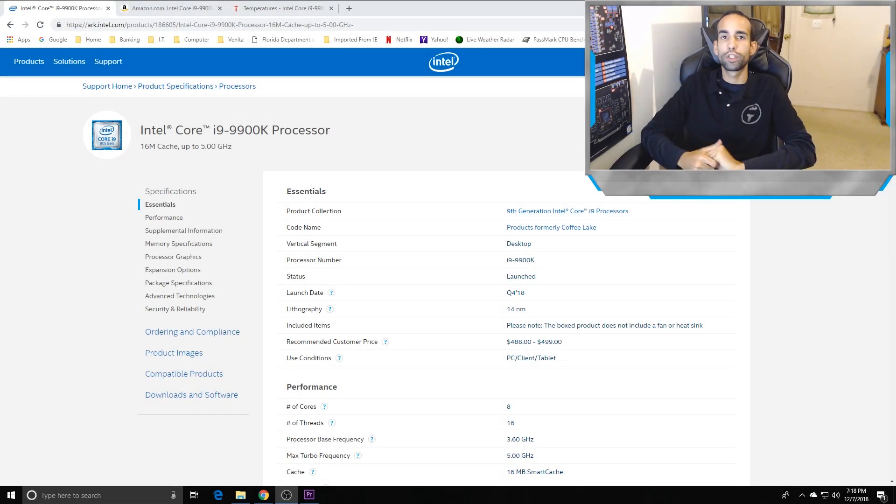Hey, what's going on guys, Vega here from Serpenex Special Forces. Today I wanted to talk to you and show you some of my results on the 9900K's thermal issues.